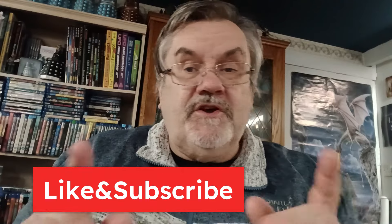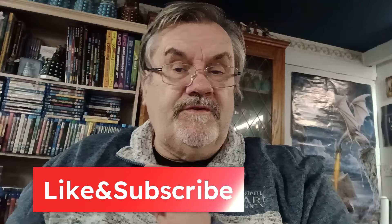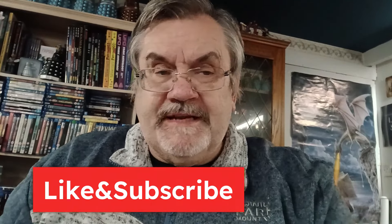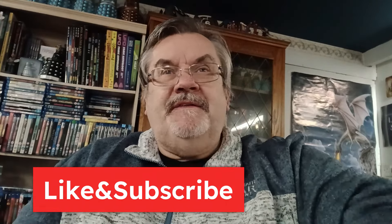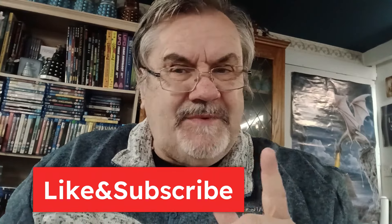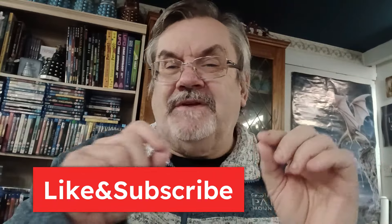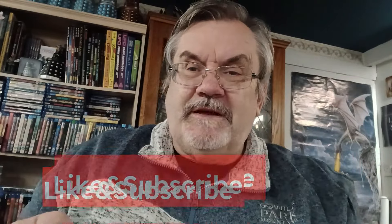Thank you for watching. I will see you soon. If you're new here, don't forget to like and subscribe — there's lots of Doctor Who content here, a Doctor Who book review coming up in the next day or so, and hopefully a classic Doctor Who revisited next week. There's loads of stuff to come, non-Doctor Who stuff too. Stick around, like and subscribe, leave a comment down below, and I'll see you soon. Until then, keep taking the stuff.